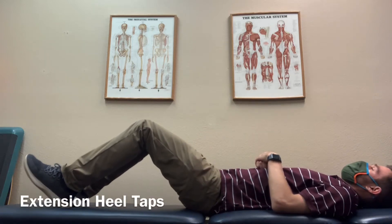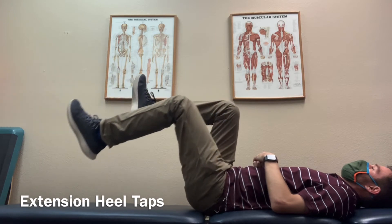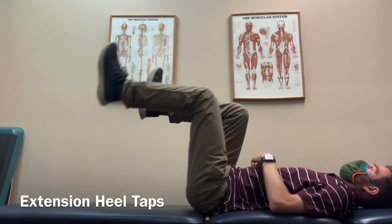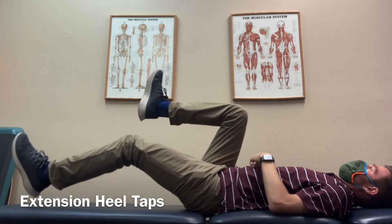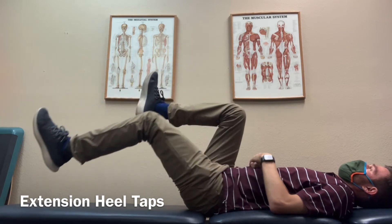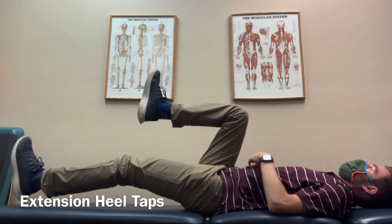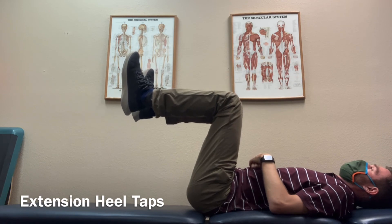Lay flat on your back and bend your hips and knees so that they're both at 90 degree angles. Try to keep the small of your back flat on the surface that you're laying on and alternate straightening out one leg and tapping the heel onto the ground. In a controlled manner, straighten out the leg while still engaging your core and keeping the back flat on the ground, just tapping the legs alternating the taps.